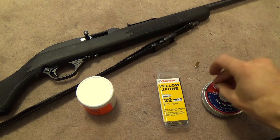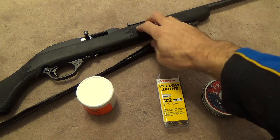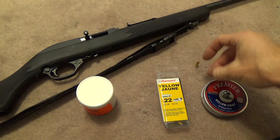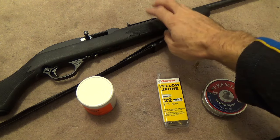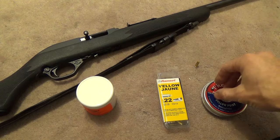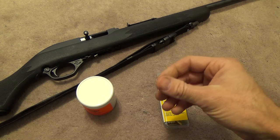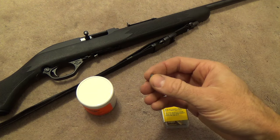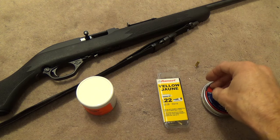While we're out there, we're also going to work on seeing what kind of accuracy we can get out of this. The guys in the original video weren't getting very good accuracy. We're going to be using a Marlin, and Marlins have micro-groove rifling. I'm not sure if that's going to make any difference or not — I kind of hope it will, but I'm pretty sure I'm going to be wrong on that. I still don't think we're going to get fantastic accuracy, but we are going to try.